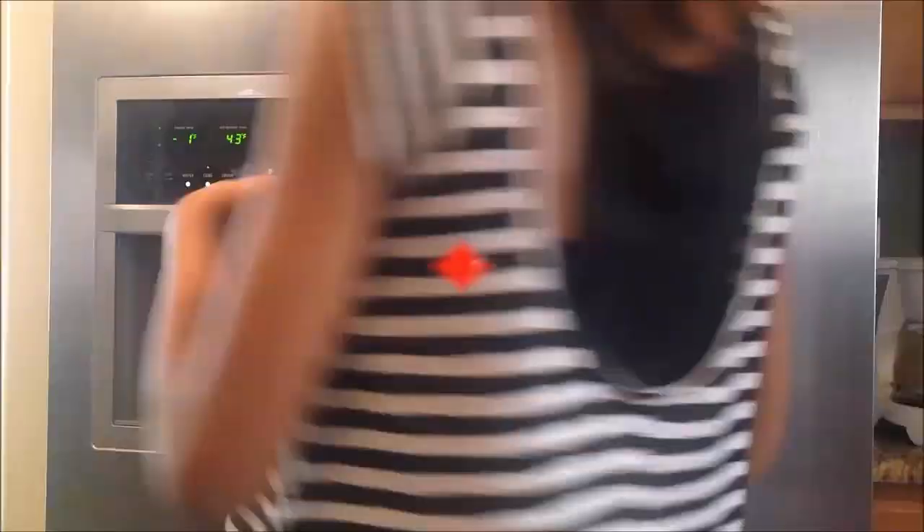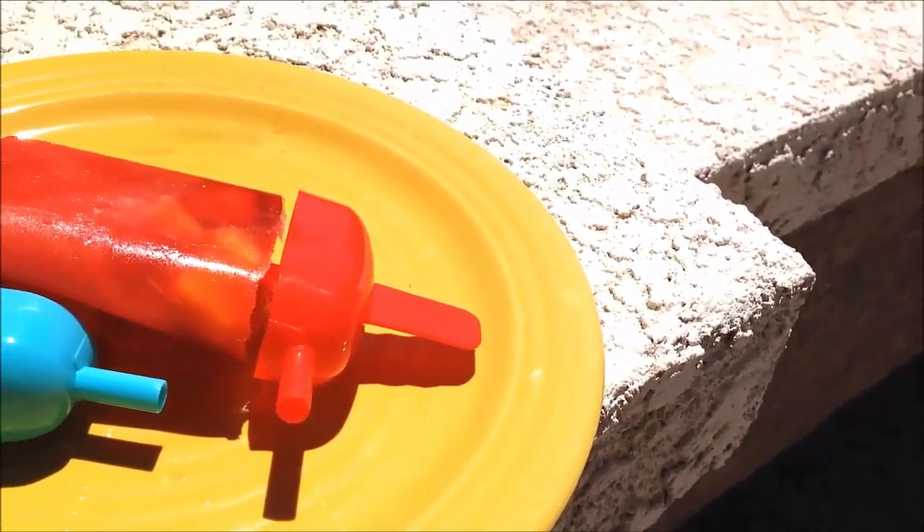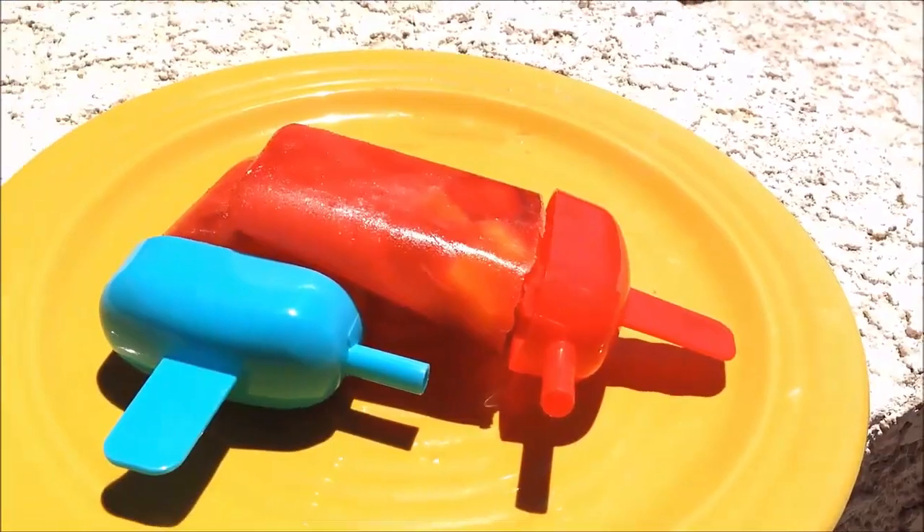And once you are finished, you have to pop them into the freezer for a couple of hours. And once you take them out, you will have delicious, easy, and healthy popsicles.